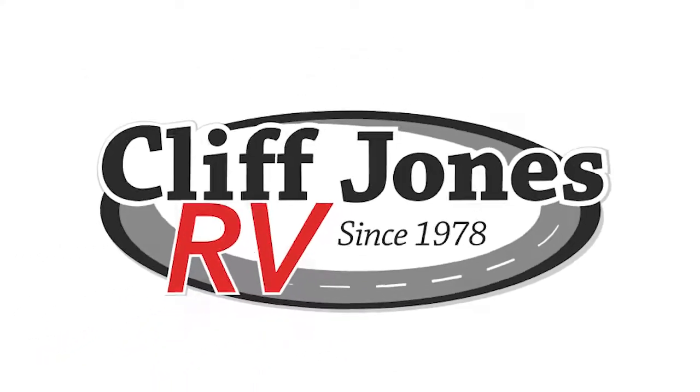Good evening, Maria. It's Nico from Cliff Jones RV over here in Seeley. I know you're going to be making a long drive over here to take a look at this RV tomorrow, so I want to go ahead and make this video. That way you can get a little bit closer idea of what all is included in this 2019 Forest River Cherokee Grey Wolf 264L.